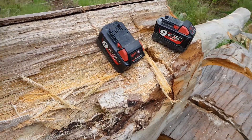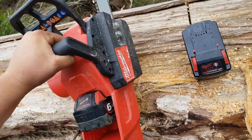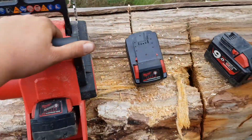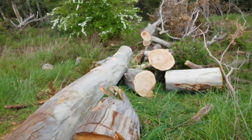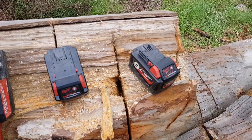This is just a bit of an in-the-field snippet of the Milwaukee Fuel M18 chainsaw, 16-inch chainsaw. It does work well, but the batteries are a massive letdown.